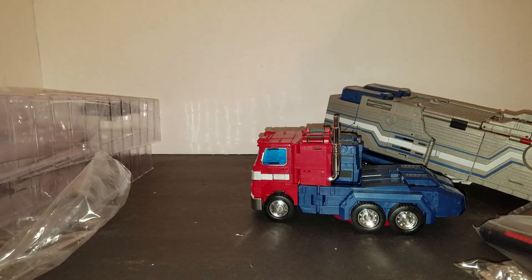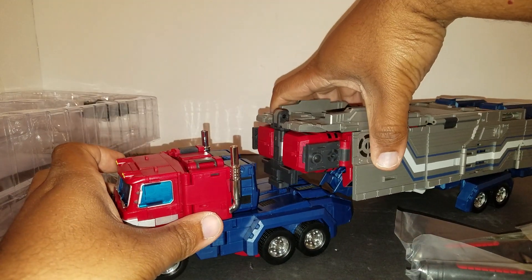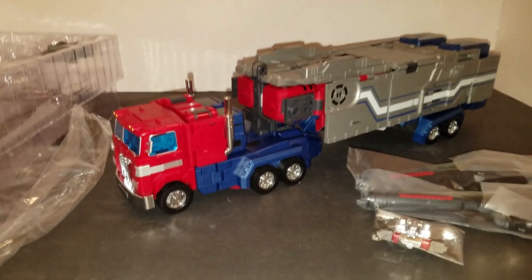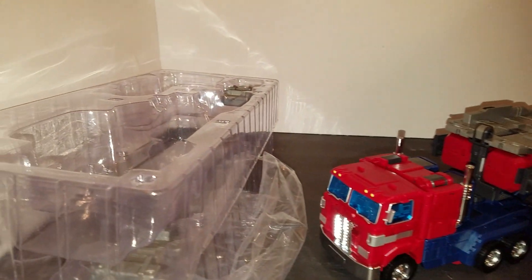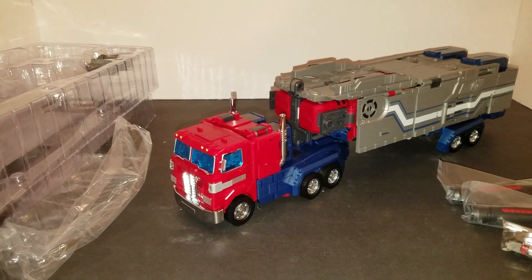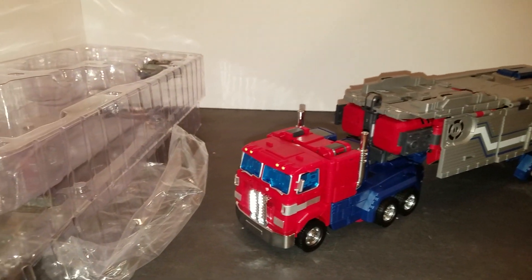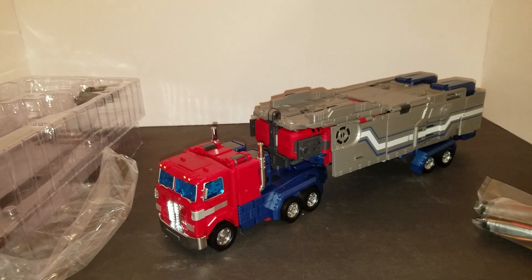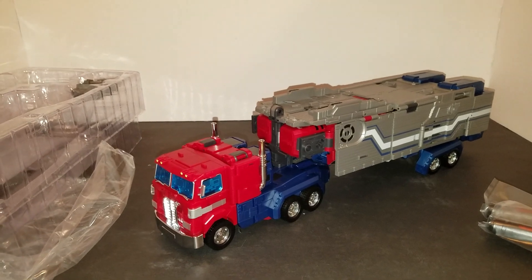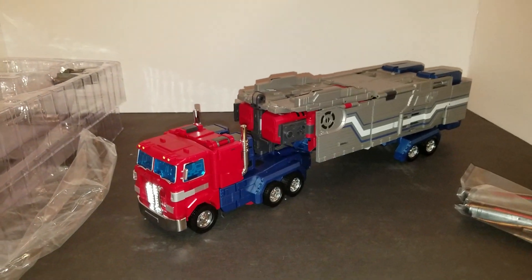So yeah, this was my box opening for Power Baser from Fans Hobby — well, all I've opened is Genrai. I had a lot of fun doing it. I haven't done one in a while — I have to do more of these. They're really, really fun. So I hope you guys join me when I get the review out. It should be in a few days. This has been Sarb Newsom, also known as the Black Gentleman, out here doing God's work reviewing and opening these figures. Until next time, peace out.